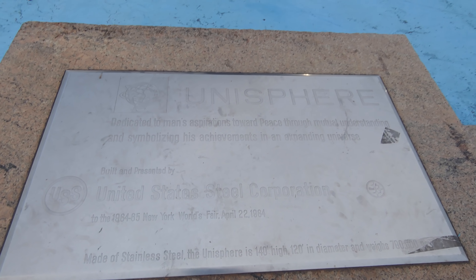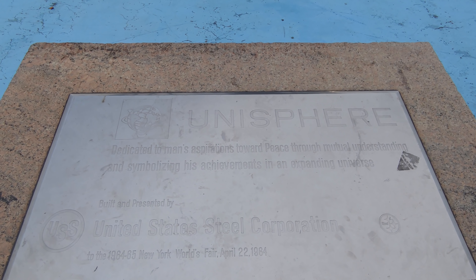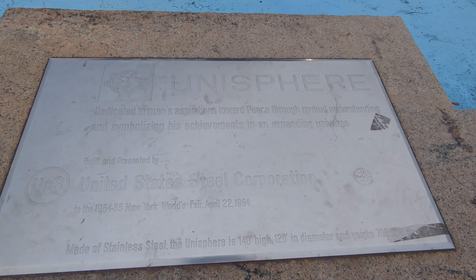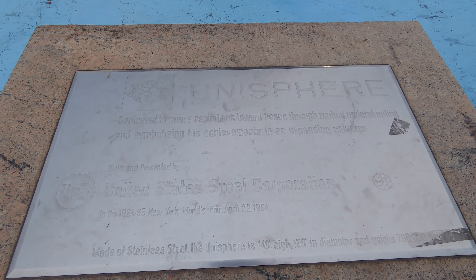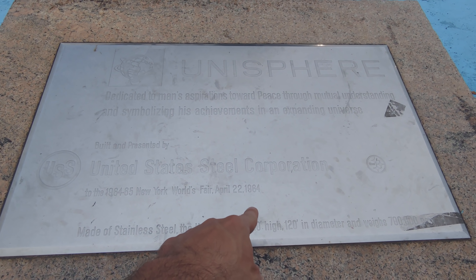This is the Unisphere. It says it's dedicated to man's aspirations towards peace through mutual understanding, and symbolizing his achievements in an expanding universe, for the 1964 World's Fair.